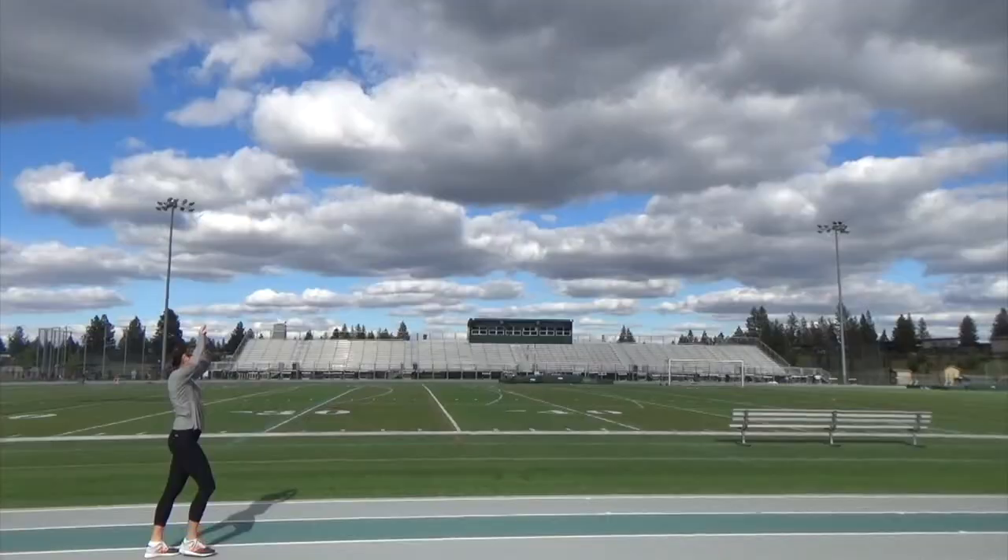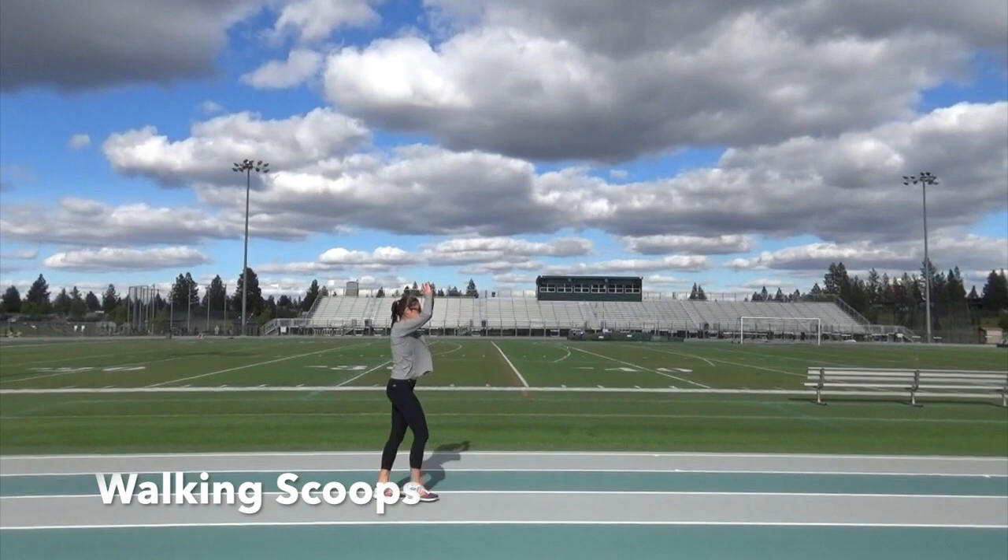Walking scoops are a great active stretch from your calves all the way up to your hamstrings. Keep your shoulders back so you don't arch when you go down to scoop.